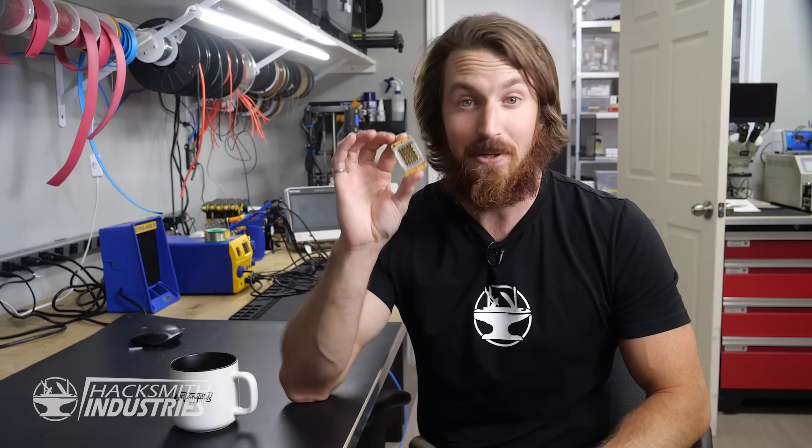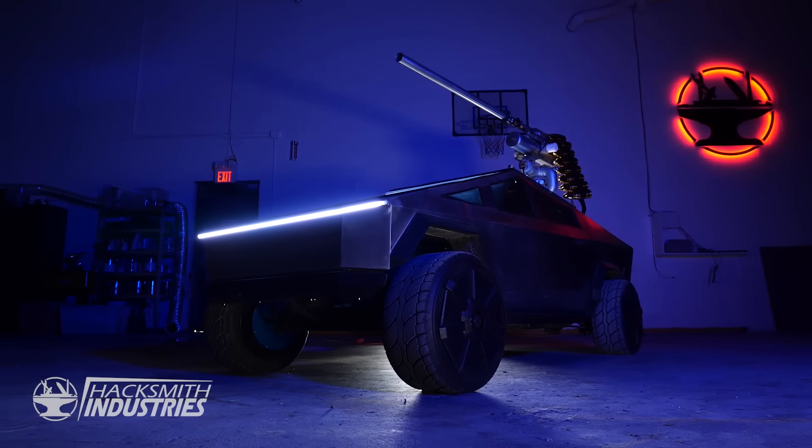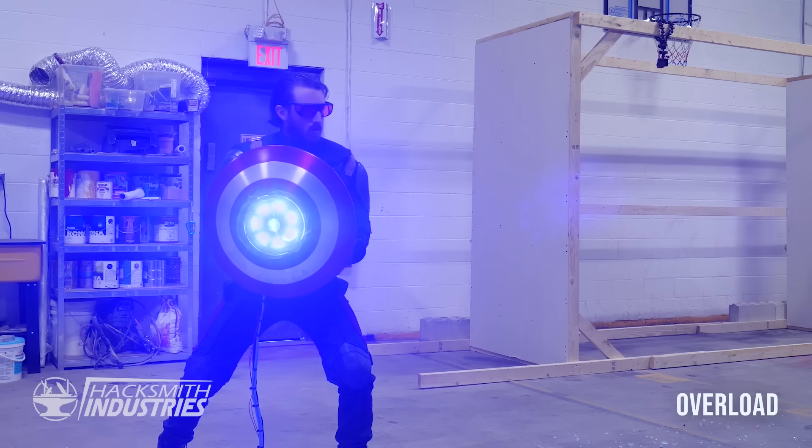It's capable of burning pretty much anything. We've actually used this module for a few projects now, including our militarized half-scale Cybertruck and more recently my Civil Warrior Arc Reactor Shield.